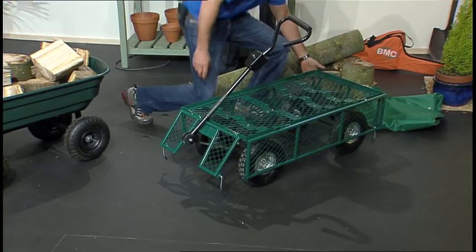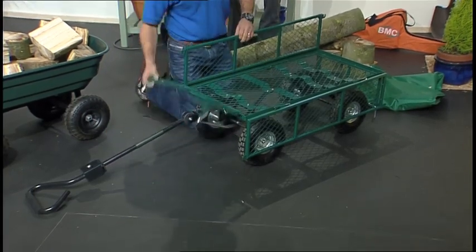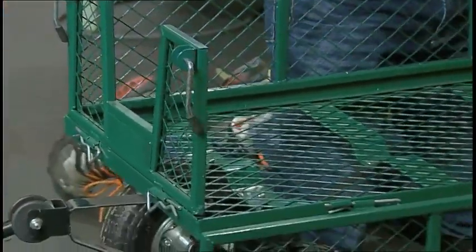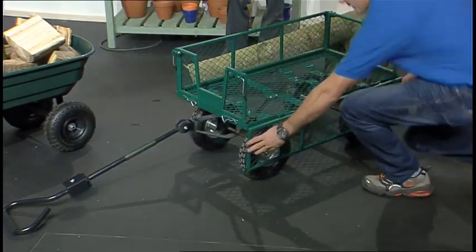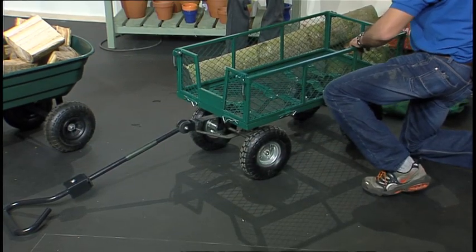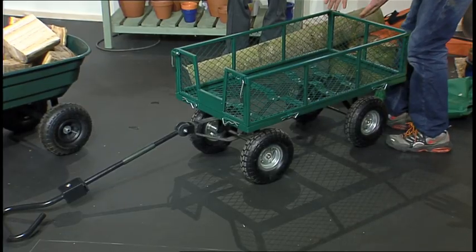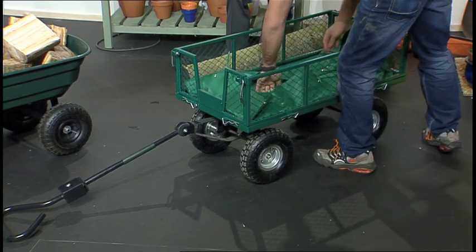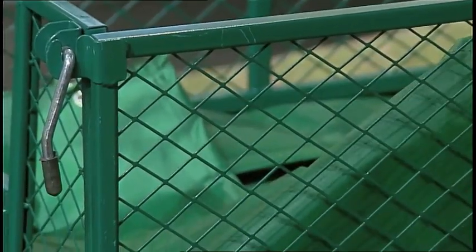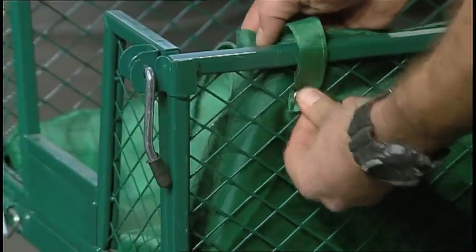To make it up with sides, you just take this up — pull the sides up like this, pop that in there, pull this side up, pop that in there. Come around here — it's very easy — and pop this up as well. That quickly locks in. There you go, you've got a truck with sides so nothing's going to fall out. It also comes with a liner, which saves anything like seeds going through the gaps.